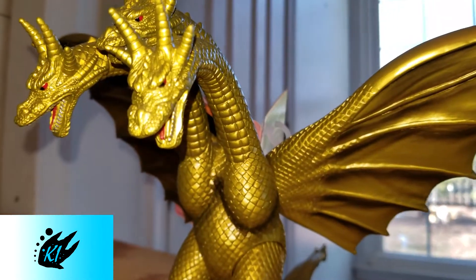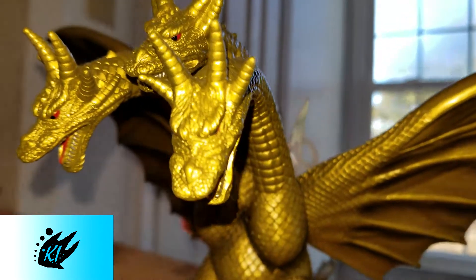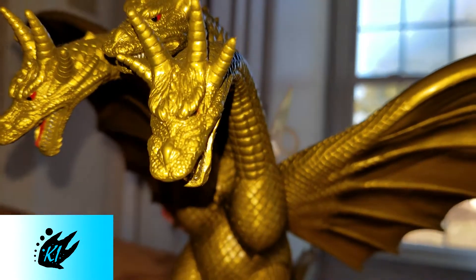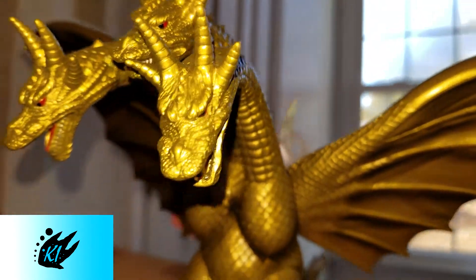Here is the other head. You've got all the bumps and ridges for his nose, and just the amount of detail is amazing — even the little bumps on the nose and the little horns, the little nubs on his head, everything.